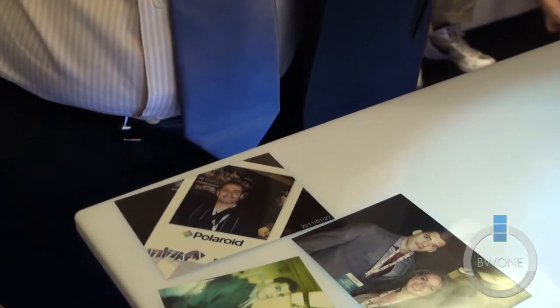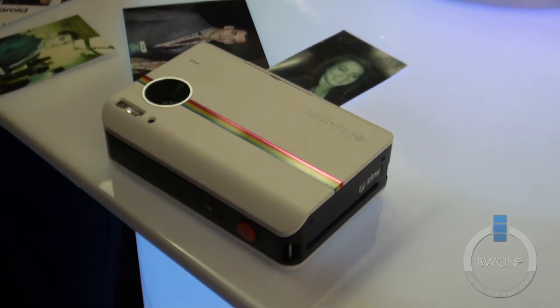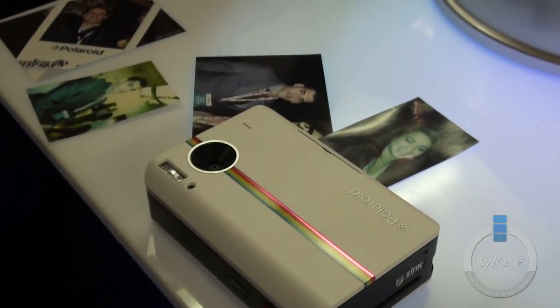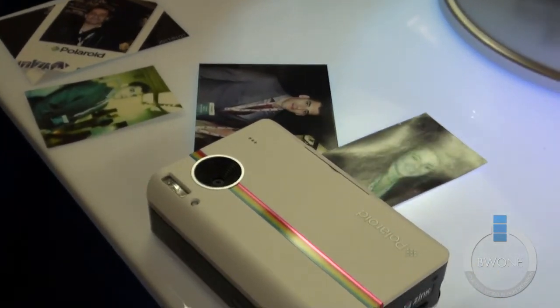It comes in black and white at this point in time. You might see some new colors later on, but right now we have a black and a white model. It prints a 2x3. It'll be on the shelf in a couple of weeks — plenty of time for the holidays. The market for this — you've got to be looking at parents, you've got to be looking at kids.